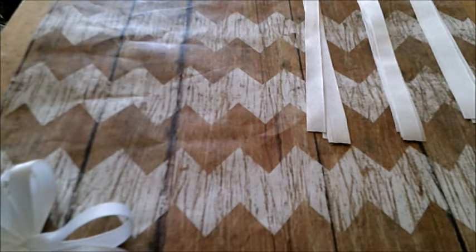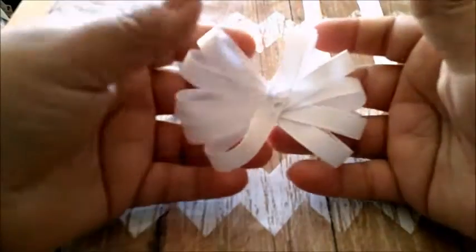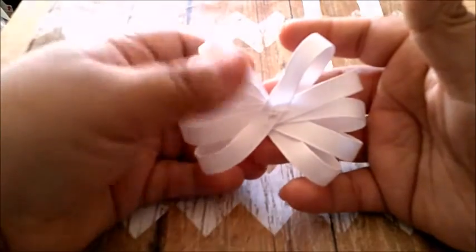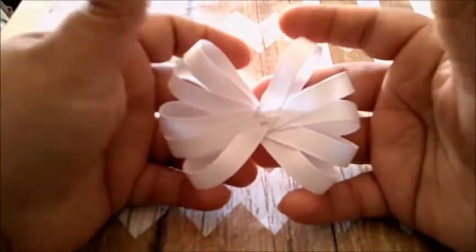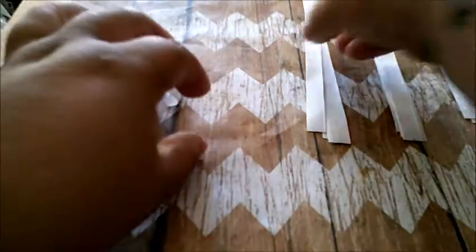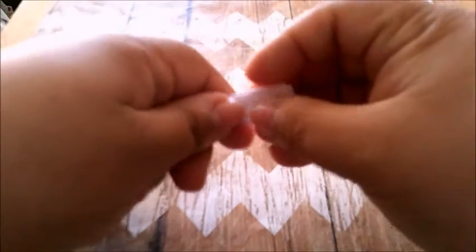Good morning, everyone. I did this first layer because I thought I was recording and I wasn't. So this is my 8-inch ribbon. I'm going to be doing the 7-inch so you guys can see how I did it.